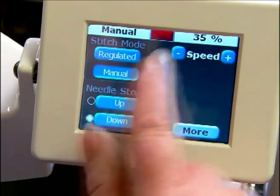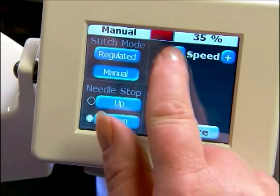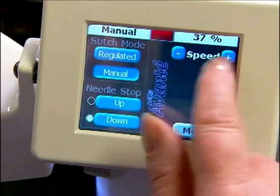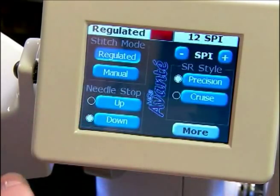In manual mode we have speed — this is your needle speed — and you'll go from a low percentage all the way up to a hundred percent of your needle speed. You can adjust the speed here or on your handles. Then we go back to our regulated.